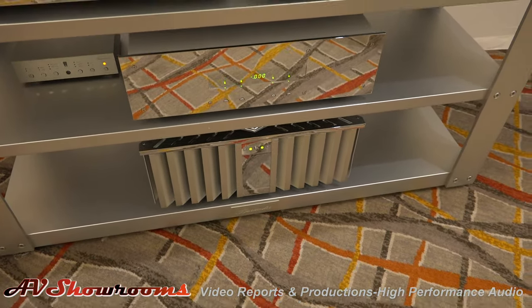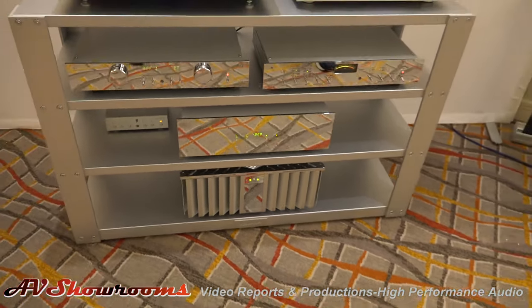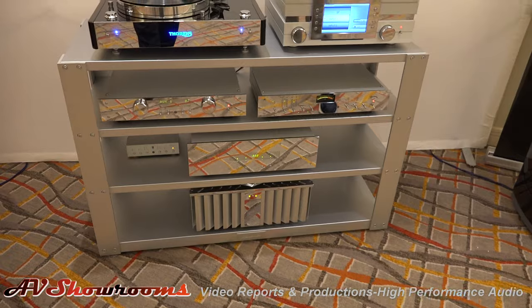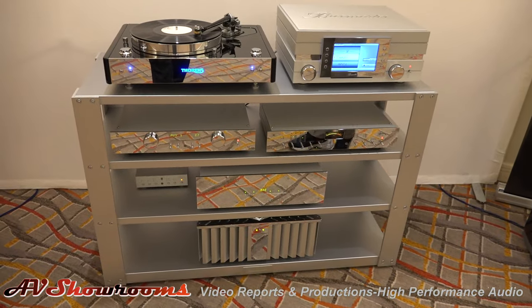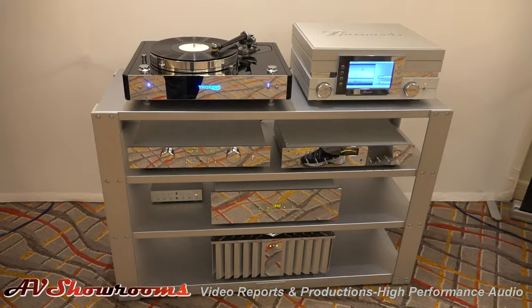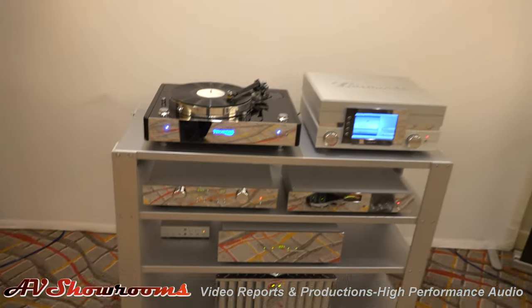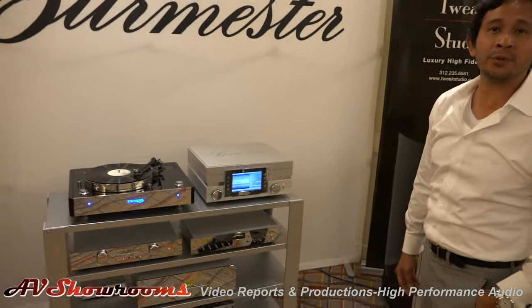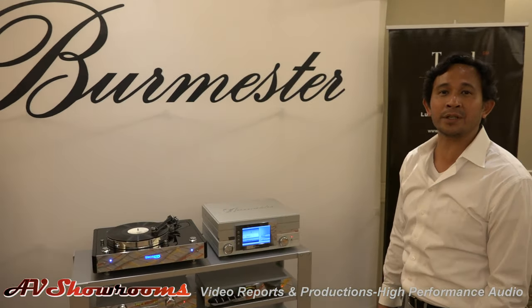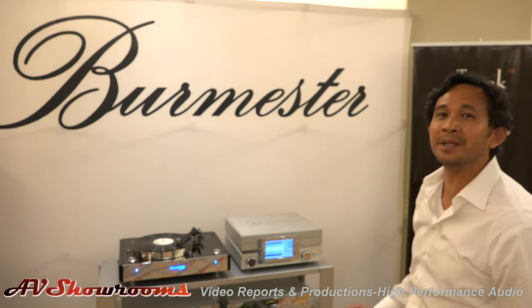That is a stalwart amplifier. You should try listening to it someday in your home. We had one under review at Bob Grossman's house about three years ago — it was real nice sounding. Very sweet and musical, no solid state sound at all. It's tubey, but it's fast. That's one thing I like about Burmester — it's very musical. It produces music. It extracts everything that you want from the source.